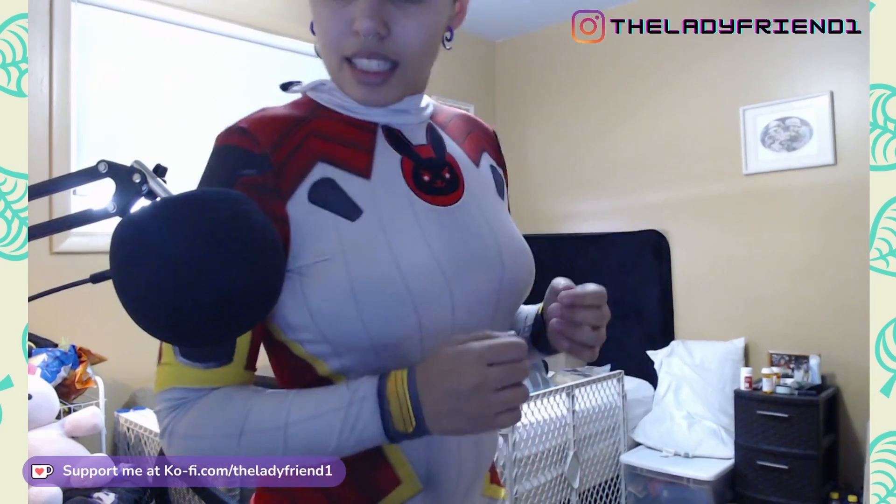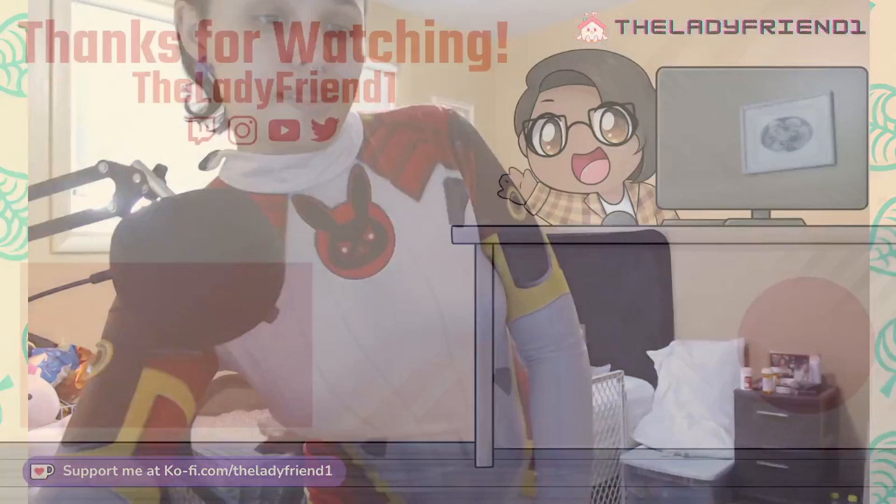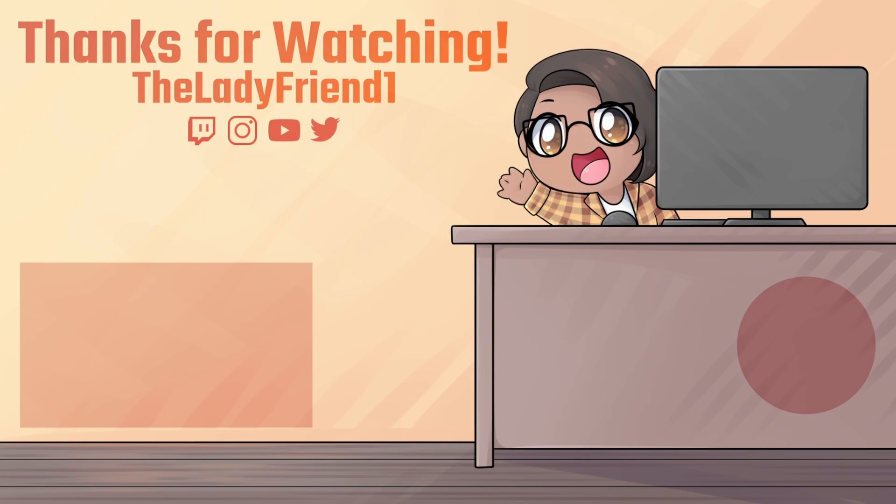If you want to see this more, especially fully assembled with makeup and everything, make sure you check out my Fanhouse and my TikTok — as always, the links for those are in the description below. If you have a cosplay you want to see me do, make sure to mention it in the comments, and subscribe if you want to see more of my cosplays.